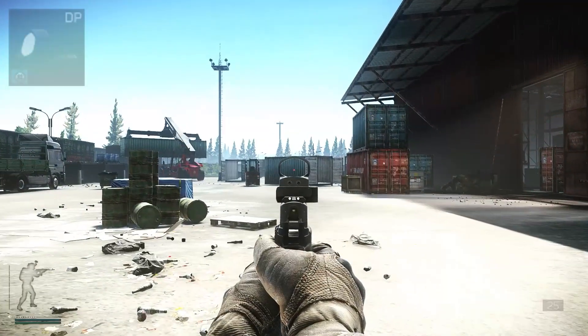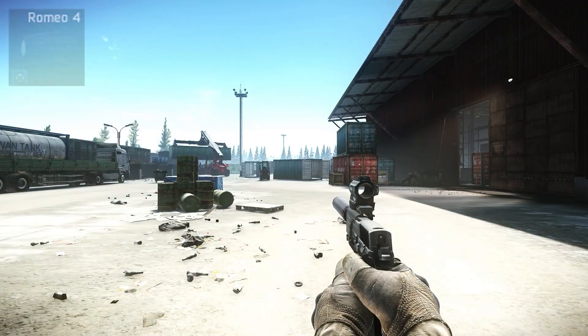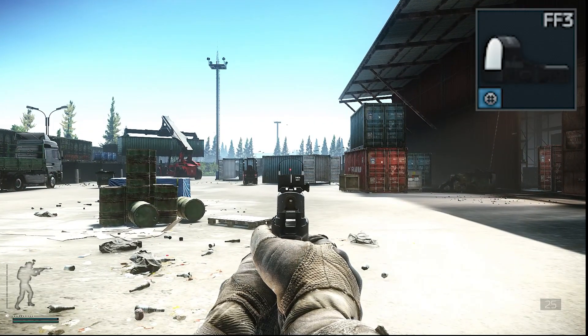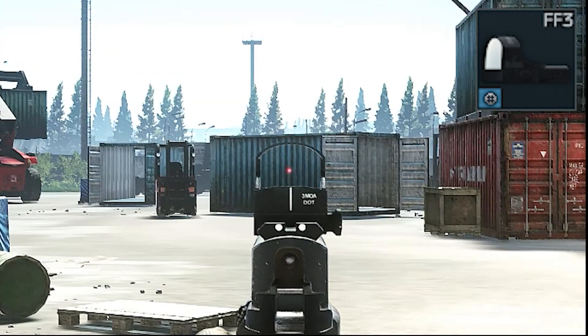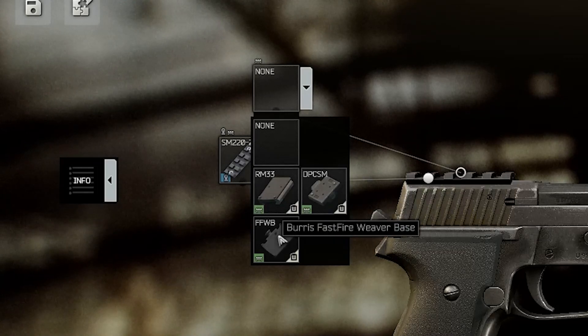Comparing the different scopes, I think all the larger scopes are just too big and obstruct your vision — I don't like that. I prefer the Burris FastFire, which is also one of the cheapest and available at Peacekeeper at level one from the very beginning. To place it, just use the FastFire base and then mount the scope on top.